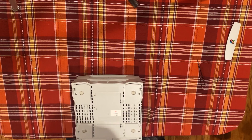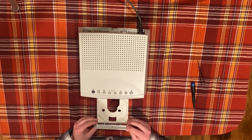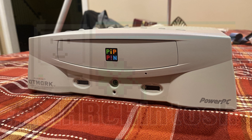Thanks for watching my video. If you liked this one, please get subscribed. I'm still working on some more videos about the Pippin, and ways to make it more useful today. Also, keep an eye out for more Marchintosh content from other vintage creators on all sorts of social media platforms. See y'all next time!